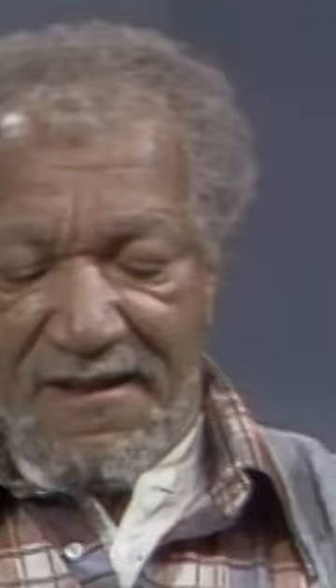Now, you try it. Alright. Jump up on the table.